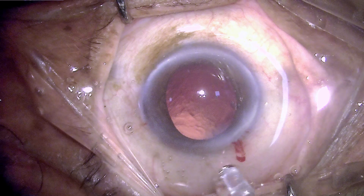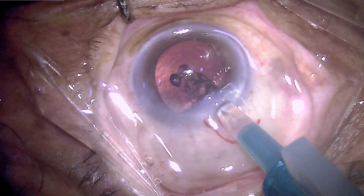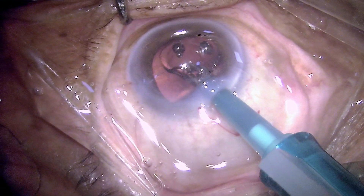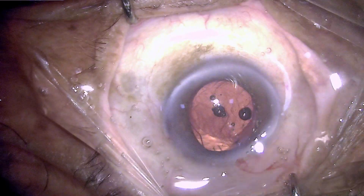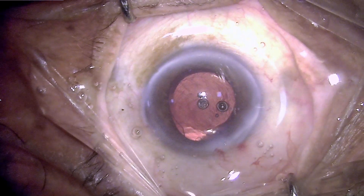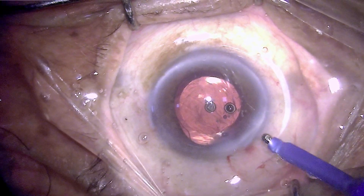Once the anterior chamber has been filled with viscoelastic gel, it's time to implant the intraocular lens. This is a hydrophilic monofocal lens and it goes directly into the bag. Those injector tips which are narrower can be introduced inside the eye in such a way that they simply open and deploy the lens in the bag and you don't need to dial it.